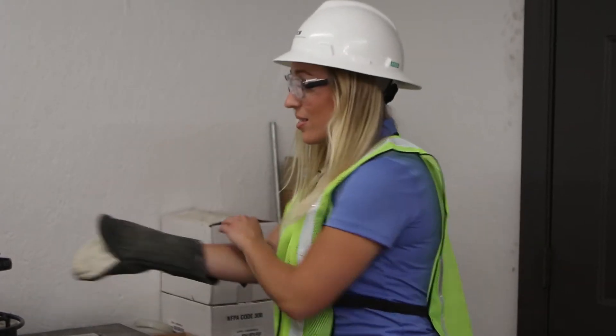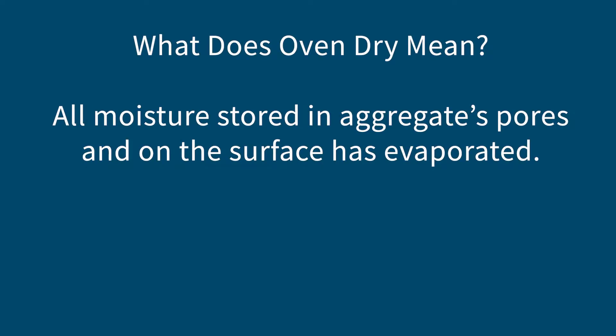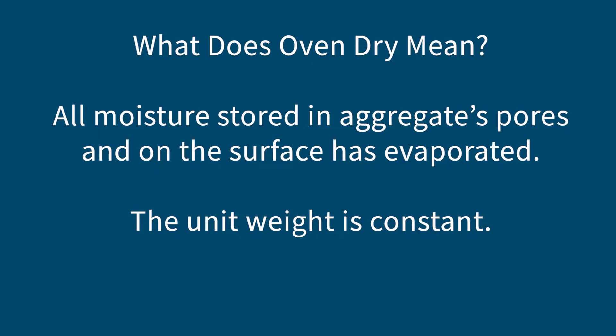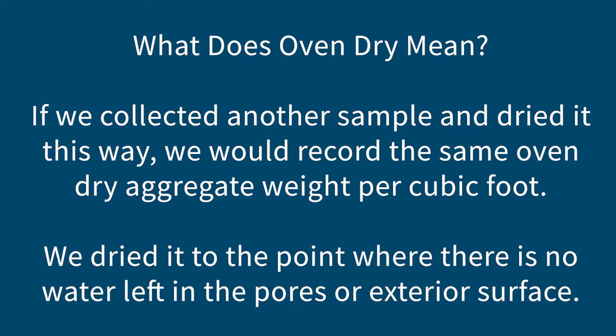How do you know when the sample is completely dry? I get my wet aggregate and cook it for 45 minutes to an hour. When it starts looking dry, I take it off, weigh it, then put it back on for another 15 minutes and weigh it again. If the weight hasn't changed, I call that good. This is now considered an oven-dry sample, meaning the aggregate is completely free of moisture — all moisture stored in the aggregate's pores and on the exterior has evaporated. The oven-dry unit weight is constant and reproducible.